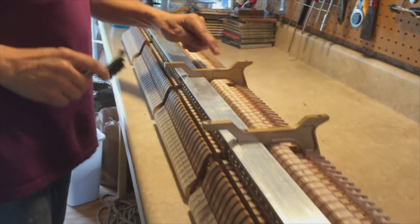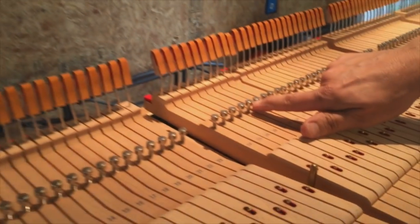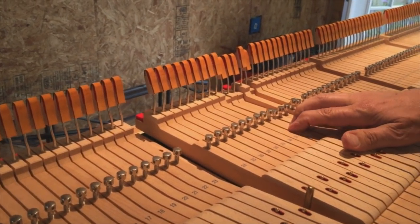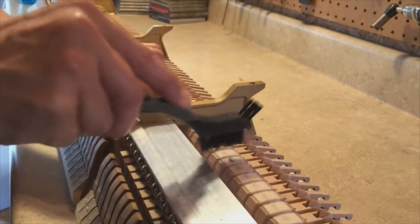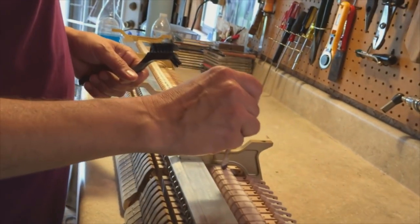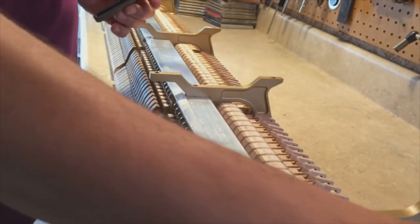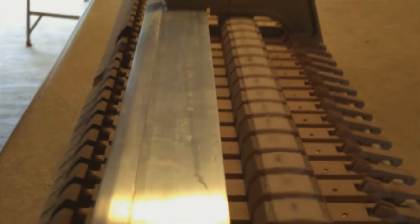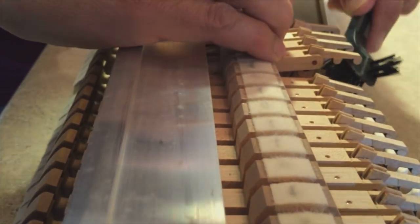Also on the bottom of the stack — this is upside down — we have the contact cloth. That's where the cap stands touch. When you press the key, it lifts the whippen by touching that felt contact cloth. Those get a little indented, so we'll clean them up with the brush and then apply the Teflon powder to them too. And there's one more spot of felt we do this procedure on, and that is the let-off button — that's where the jack touches.